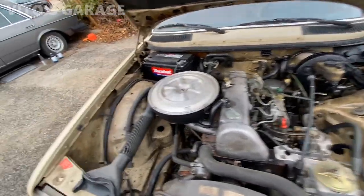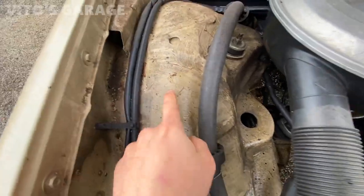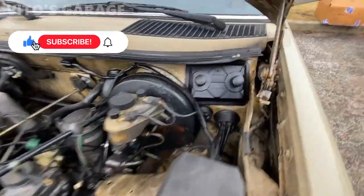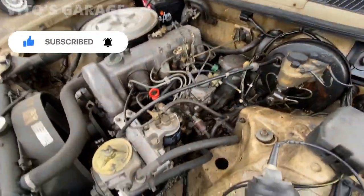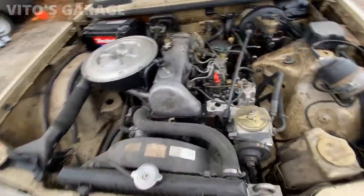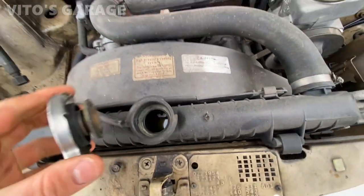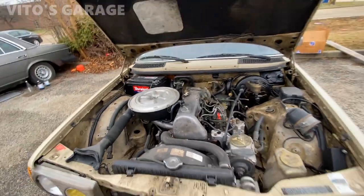There's the engine bay — it's pretty dirty because this is fluid film. I sprayed so much fluid film in here so nothing ever gets corroded. The engine is doing amazing. Let me check the oil level. You can check the coolant too — yeah, there's coolant in there.